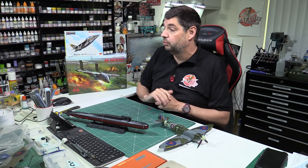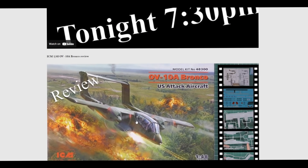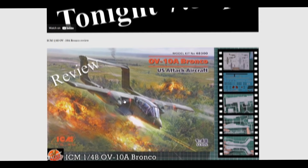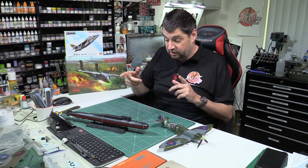We also had the Bronco review up with you yesterday, but we'll look at the reviews in a moment.